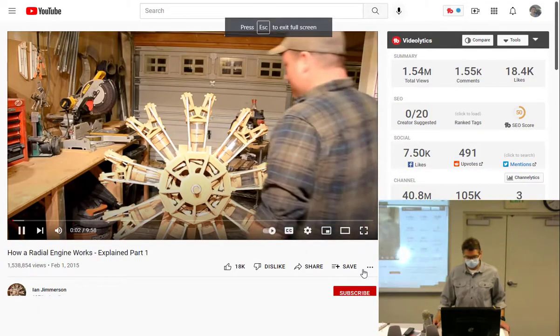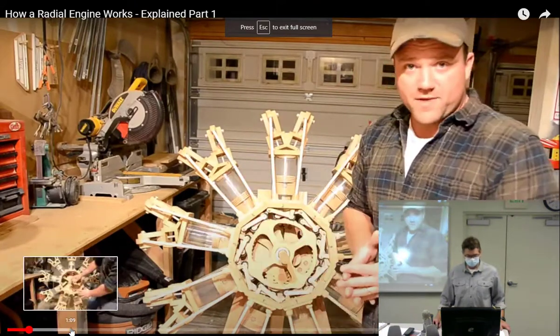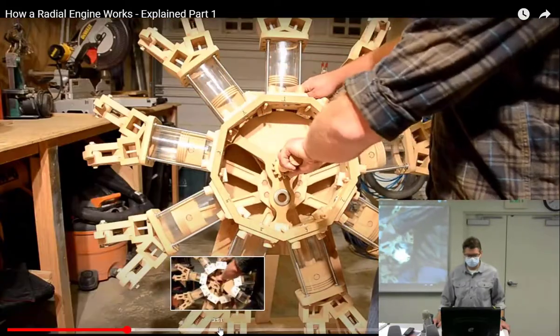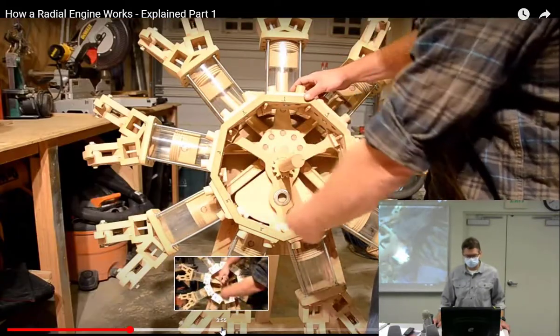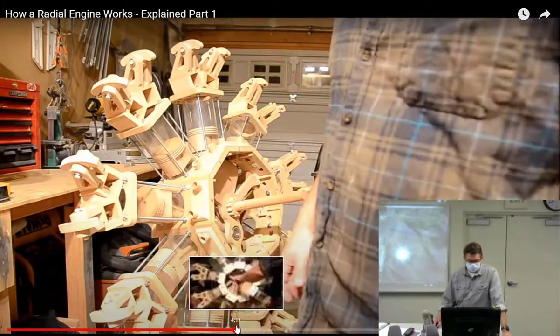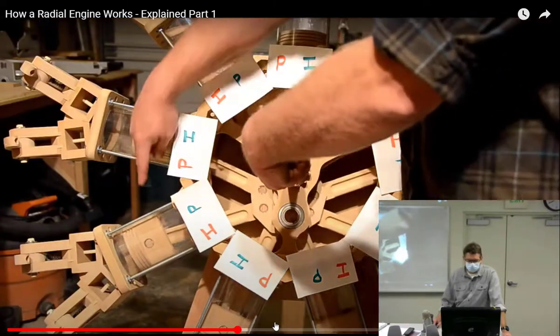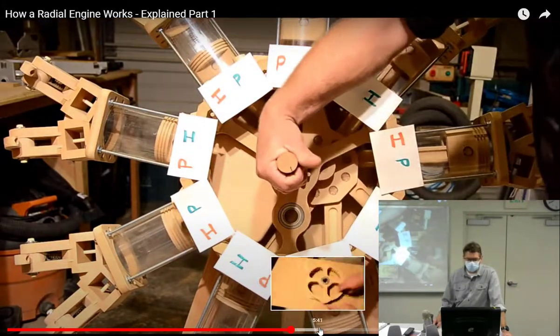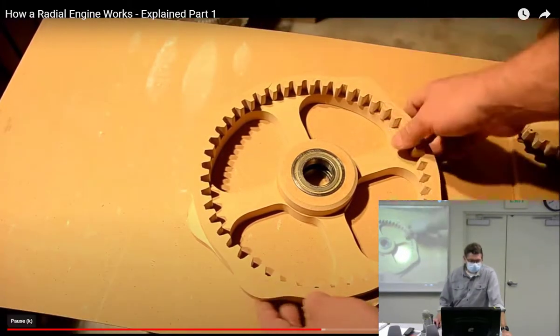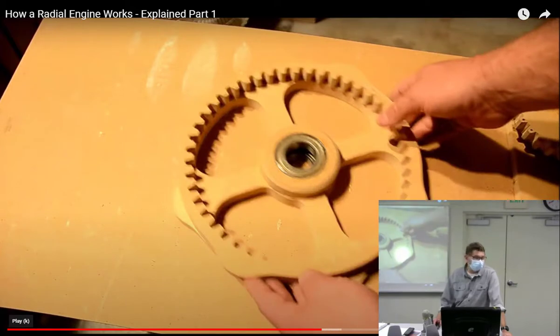This guy made a radial engine out of wood — pretty cool. Looking at the animation: power stroke, exhaust stroke, second revolution. The intake and power strokes are 90 degrees apart from each other. What he's showing here is the cam ring. Radials don't have camshafts — they can't have a shaft since all cylinders are in a row — they have a ring.